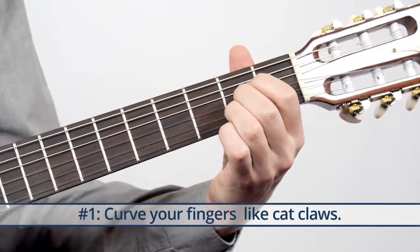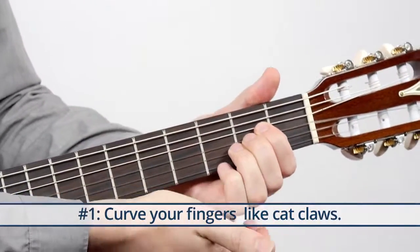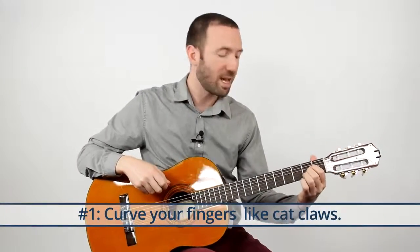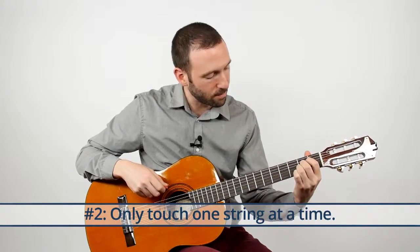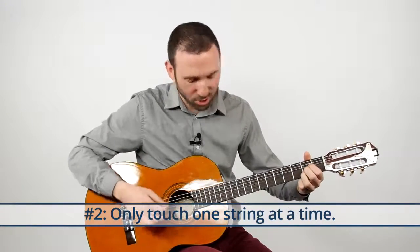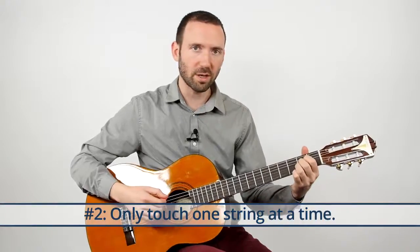Your fingers are going straight in, kind of like a chair so you could balance things on them — not going too low where a pick would fall right off. They're going straight in like cat claws. The second thing is only touch one string at a time. If my fingers are like cat claws they're not going to touch the other strings — touching adjacent strings mutes them, so one string at a time.